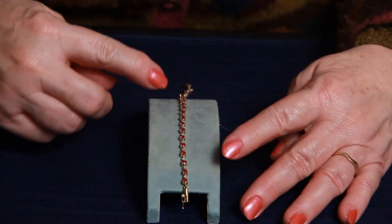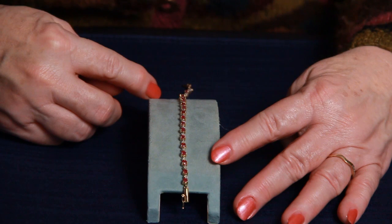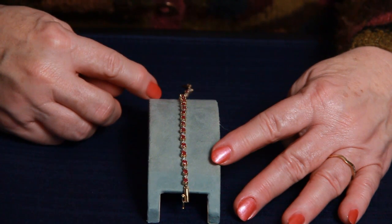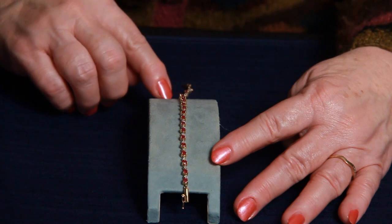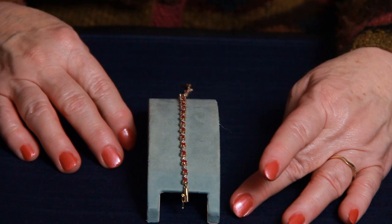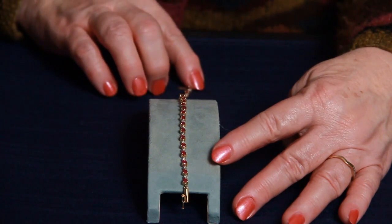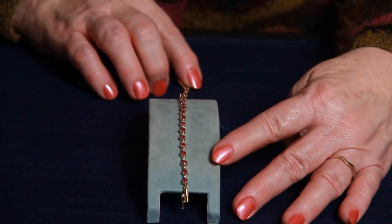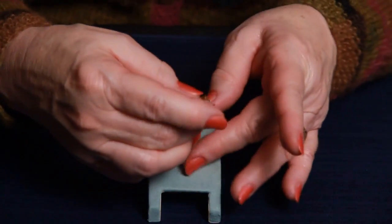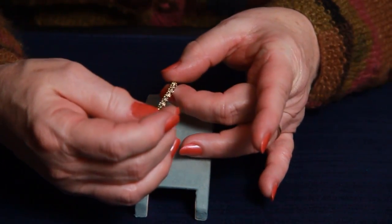There are 27 rubies in this bracelet, and they are three millimeters each, and those are round, and you have 13 .5 millimeter diamonds in the bracelet. The bracelet has been deep cleaned and all the stones are in great condition.